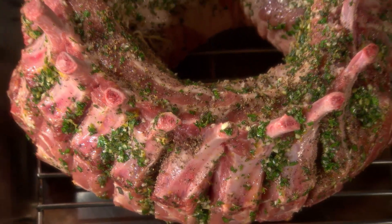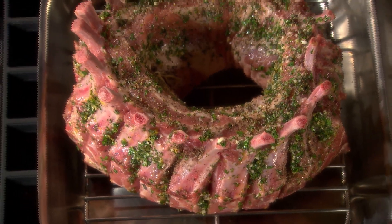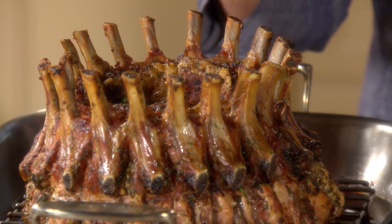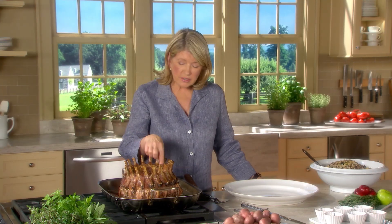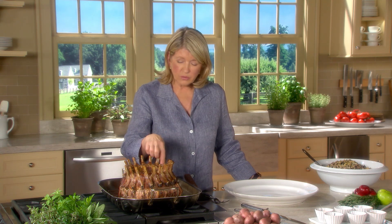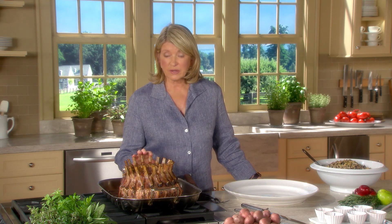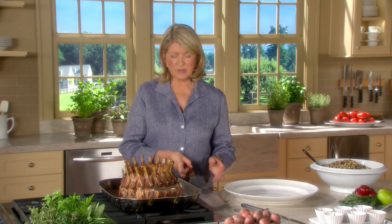Transfer this roast to a 425-degree oven and roast for 15 minutes. Then reduce the heat to 375 and roast, rotating halfway through, until the meat is well browned and an instant-read thermometer registers 140 degrees. That's going to take about two hours and 15 minutes. Here is the gorgeous crown roast of pork. When you test for temperature in a roast like this, go straight down on this side of the rib bone down to the center of the crown — it should be 140 before you take it out of the oven.